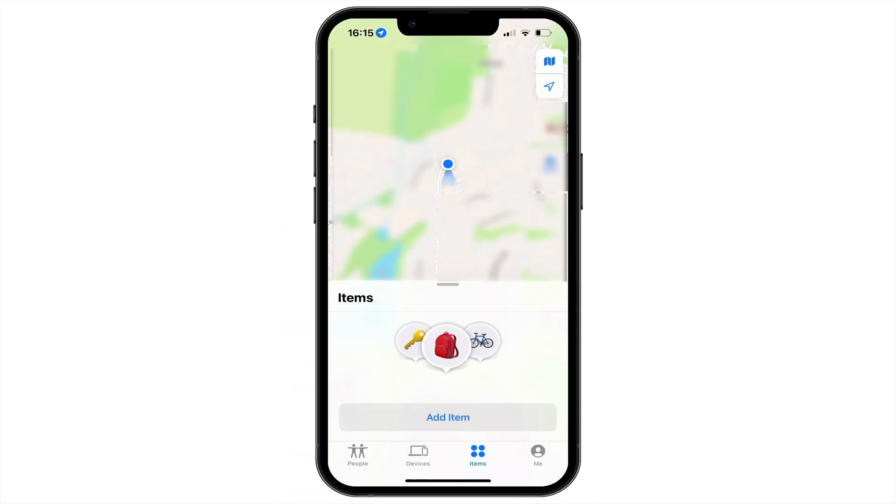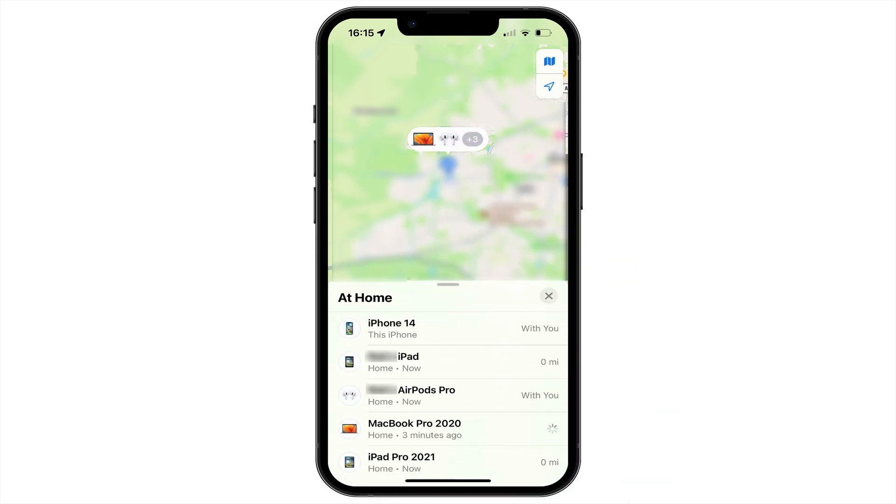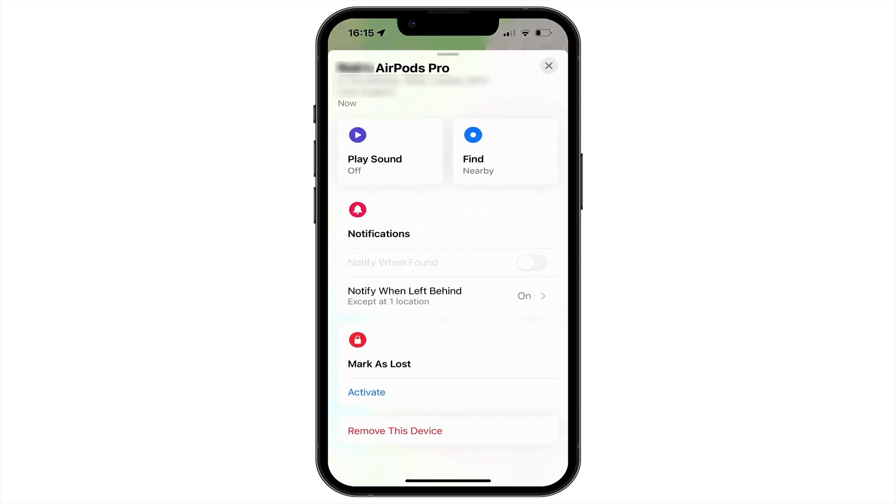After opening Find My, we can either select Devices or tap the speech bubble over our location. We should then see a list of devices that includes our AirPods. If we select our AirPods and scroll to the bottom of the panel, we will find an option called Remove This Device.